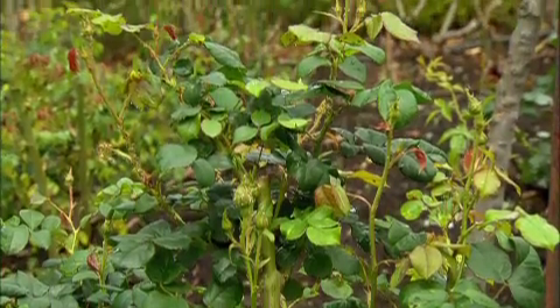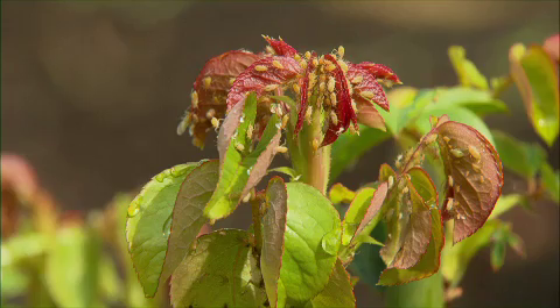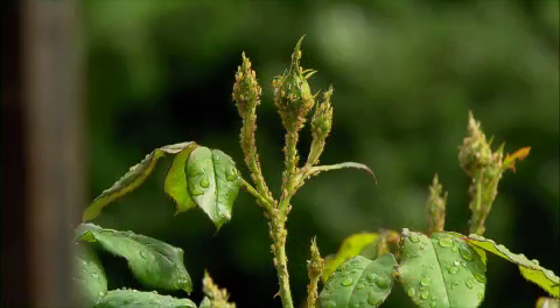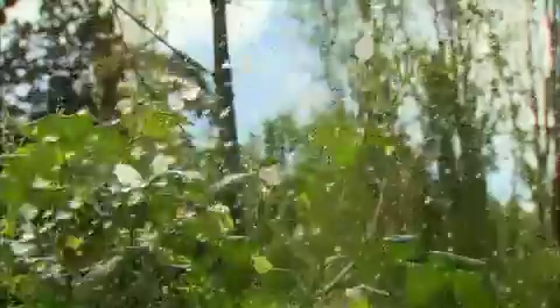The roses have been through stress, and stressed plants tend to be more susceptible to pest and disease infestation. This has manifested itself here as aphids, which have taken hold of some plants and are in bigger populations than you'd typically expect this time of year. This is usually about the time you'd be pulling out the chemicals to spray the roses, but I've got a better idea.